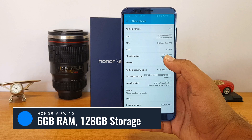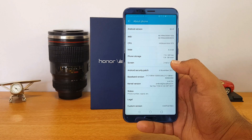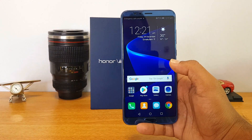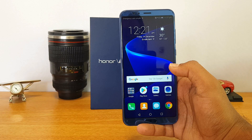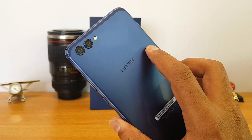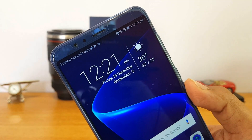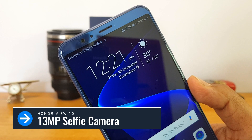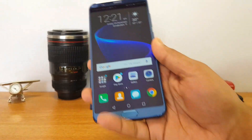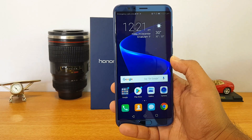RAM is 6GB, storage is 128GB, and the chipset is HiSilicon Kirin 970 — one of the most powerful chipsets available right now, featuring the world's first AI-enabled processor. The phone also includes dual VoLTE and dual LTE support. On the camera side, there's a 20 megapixel monochrome sensor and a 16 megapixel RGB sensor on the rear. On the front panel there's a 13 megapixel camera with AI-assisted selfie capabilities. The battery is 3750mAh with fast charging support.